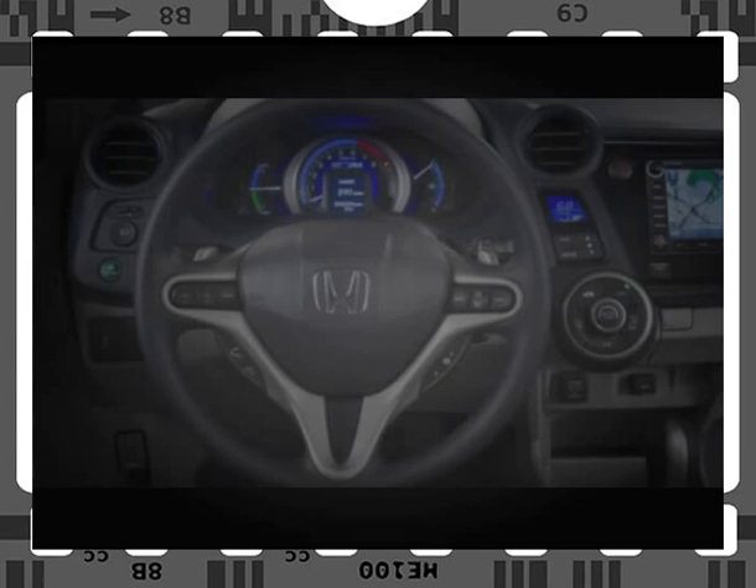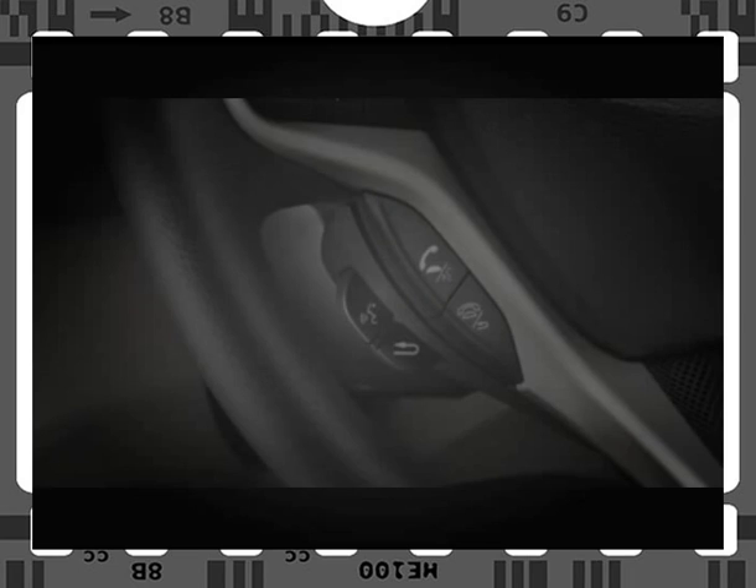To start the pairing process, the vehicle must be parked. Then turn the ignition to either the on or accessory position and locate the Hands-Free Link Talk button found on the lower left side of the steering wheel. Press and release the button and after the beep, say "Phone Setup." The system will then prompt you with the commands that are available at this point. Press and release the Hands-Free Link Talk button and say "Pair."